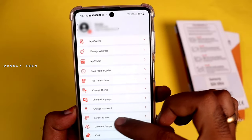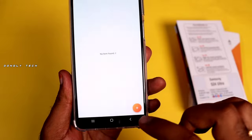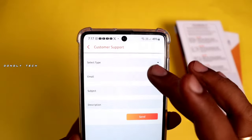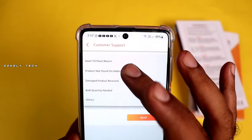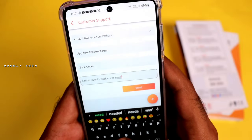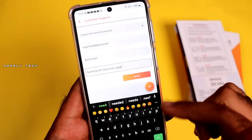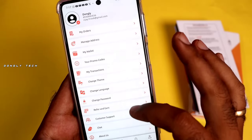If you use the other option, you can use customer support. If the product is not found on the website, you can choose the email address. If you send the email, you can generate a support ticket.